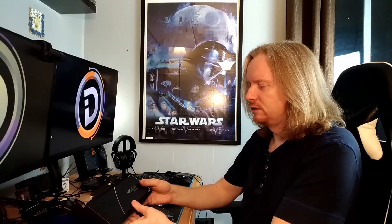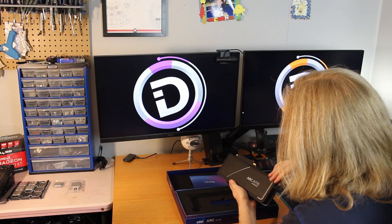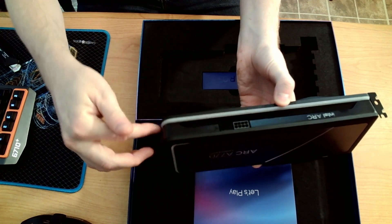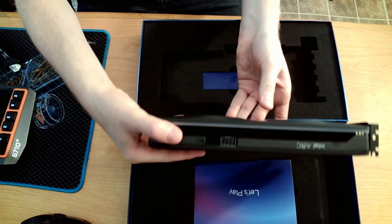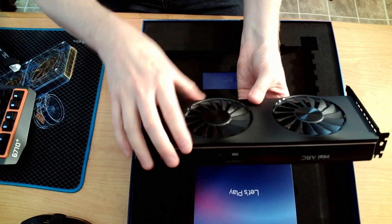Nice back plate — kind of like an almost carbon fiber look. ARC 770 Limited Edition. You can see some of the diffusing that will happen from the LEDs and the RGB controller. There's a diffusion layer around the outside, and there's also diffusion inside the fan blade area.